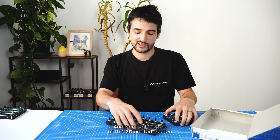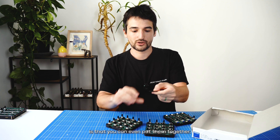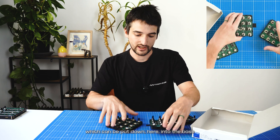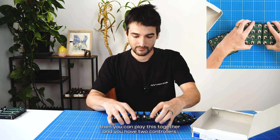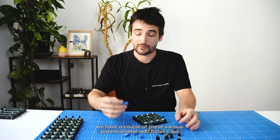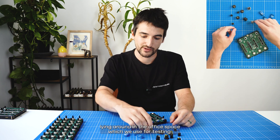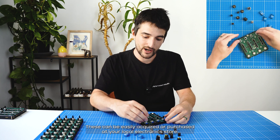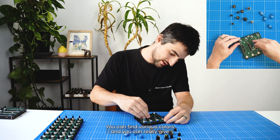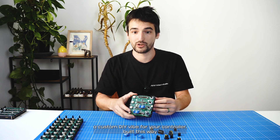Another cool feature of this 3D-printed section is that you can put them together — there is a small plastic piece which can be put down here into the base, and then you can join them together so you have two controllers. We have various potentiometer and fader caps lying around in the office which we use for testing; these can be easily acquired or purchased at your local electronics store. You can find various colors and really give a custom DIY vibe to your controller built this way.